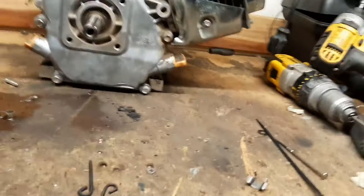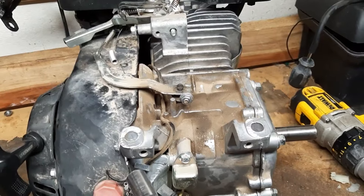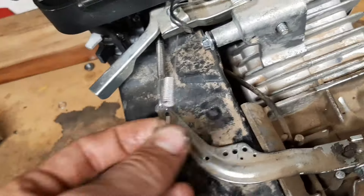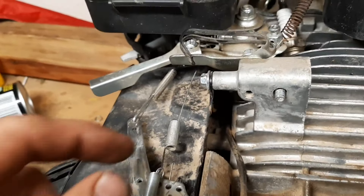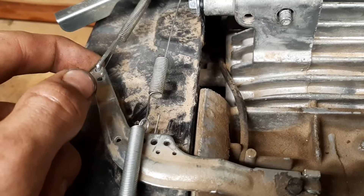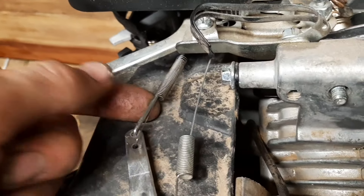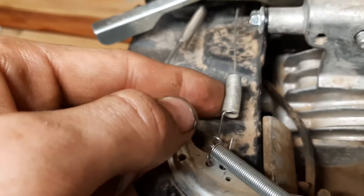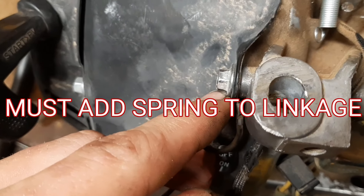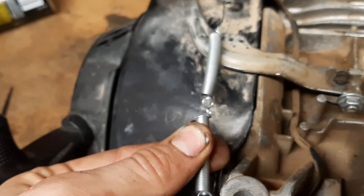Got it all back together, it's looking good. Now all we have to do is throw the linkage back together and it's ready to start up. I'm just running it with the regular linkage since now there's no governor to push back against the spring. But if you don't have an extra return spring, you can make a solid linkage between here and where it connects up on the throttle arm, then loop the spring around and tighten it down so it returns properly. For now I'm just going to throw these springs on there as it's going to work fine.